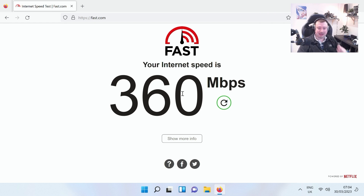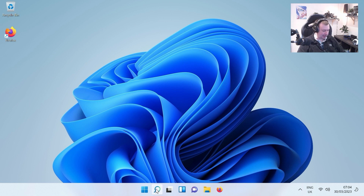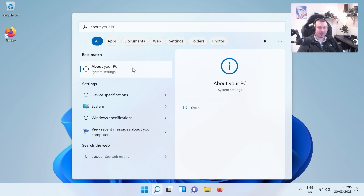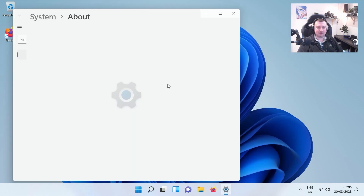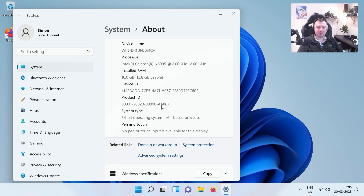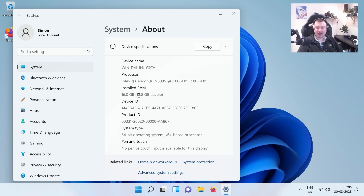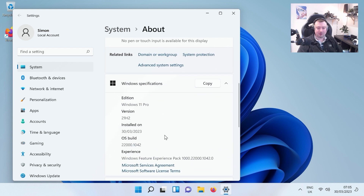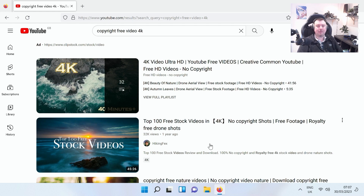Next, heading to About Your PC to check the hardware specs. Pretty much as expected, the Celeron N5095 shows up running at 2 gigahertz, with 16 gigabytes of installed RAM — great to see that as advertised. We also have the 64-bit edition of Windows 11 Pro.